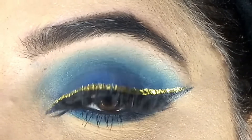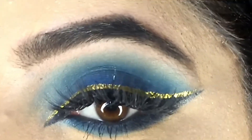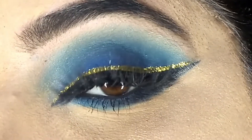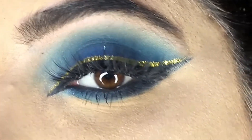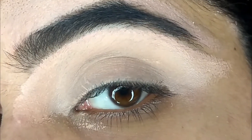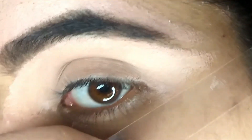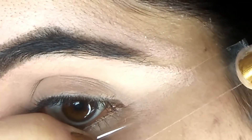Hello guys, welcome back to my channel. This is an eye makeup video - I've been asked to make a video with a trick to make your eyes look longer. So let's get started. I have already done my eyebrows and applied concealer to my eyelids. Now I'll take a tape and apply it like this.